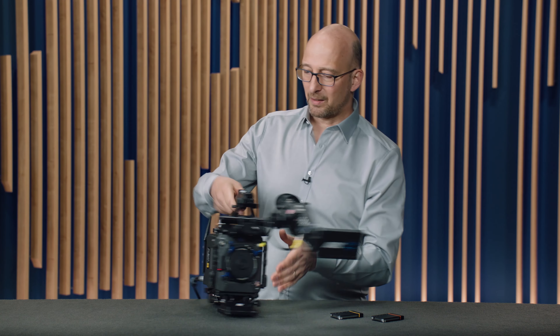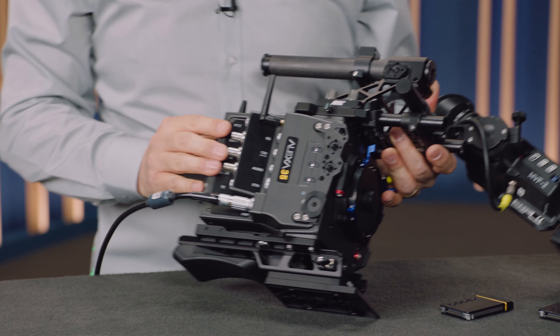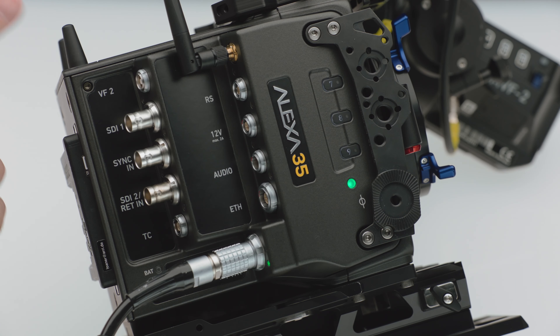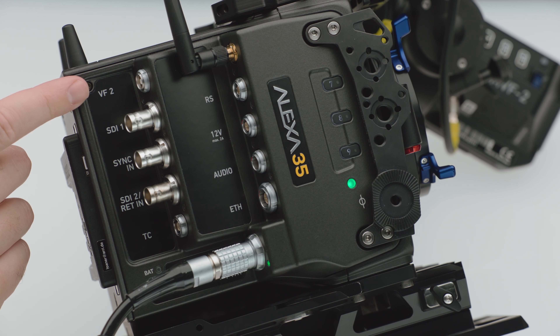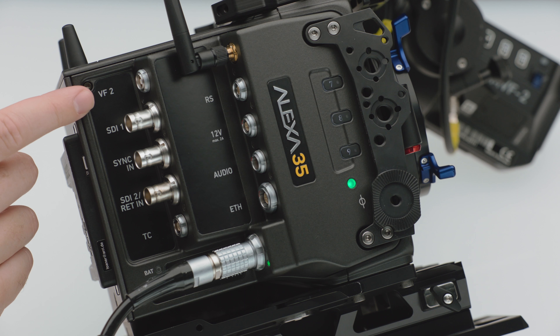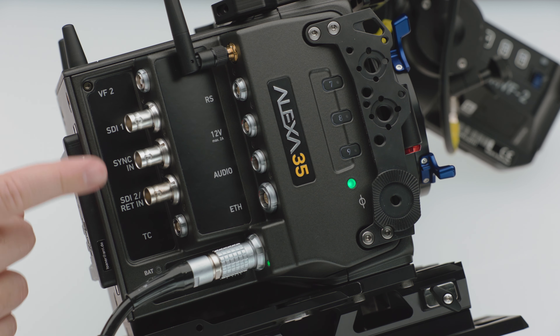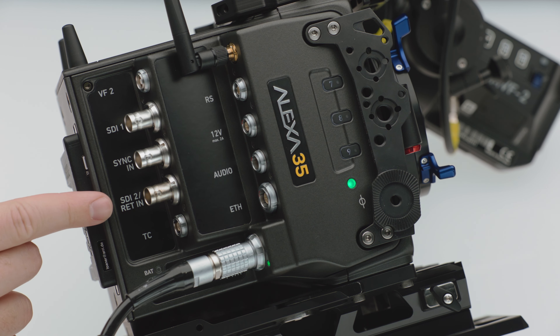Let's move on to the right side of the camera. There are two rows of connectors here, starting with the second viewfinder connector that you can either plug the viewfinder into or a future accessory. Then there is an SDI output that works at 1.5G, 3G, 6G, or 12G, and is completely independent from the other SDI output, which is SDI 2, also 1.5 to 12G, independent of the first one.